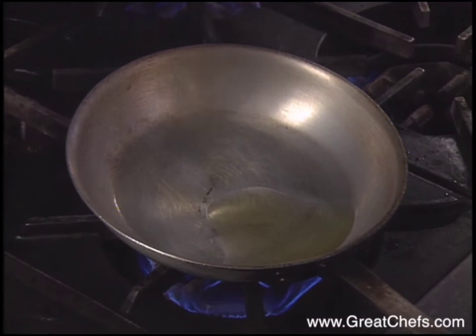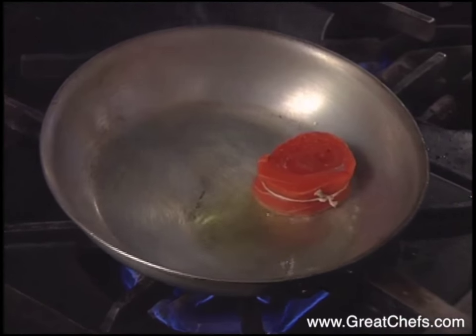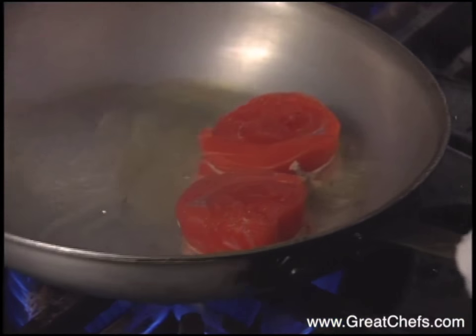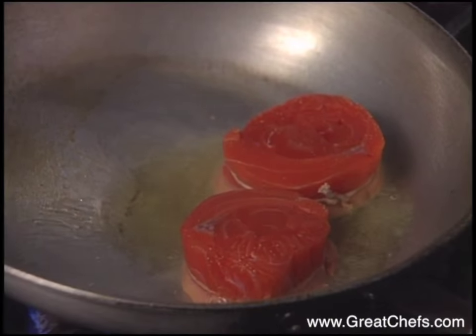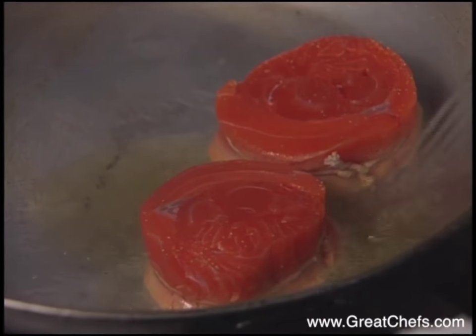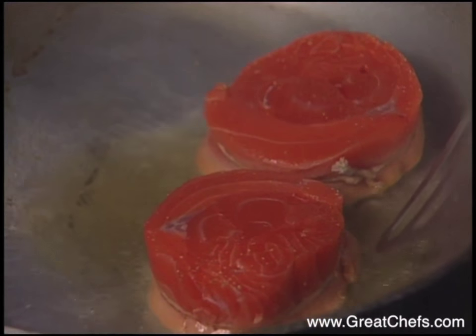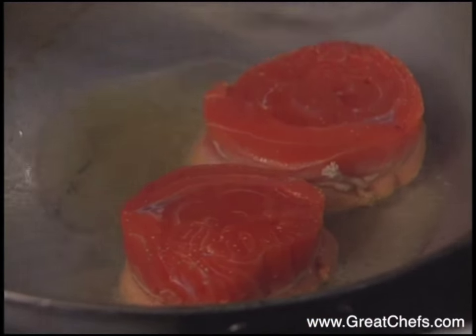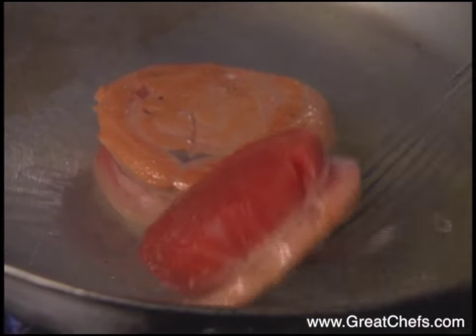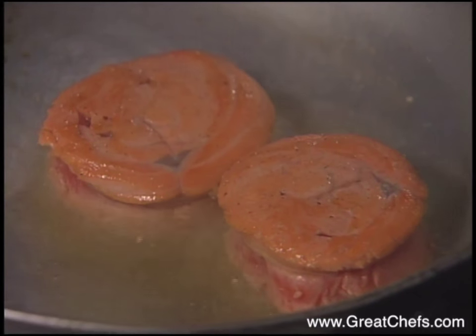Once the pan is really hot, sear in your salmon tournedos. The salmon is seared in olive oil. Gently turn them upside down, coloring them on the other side, then finish in the oven — three to four minutes at 375 degrees.